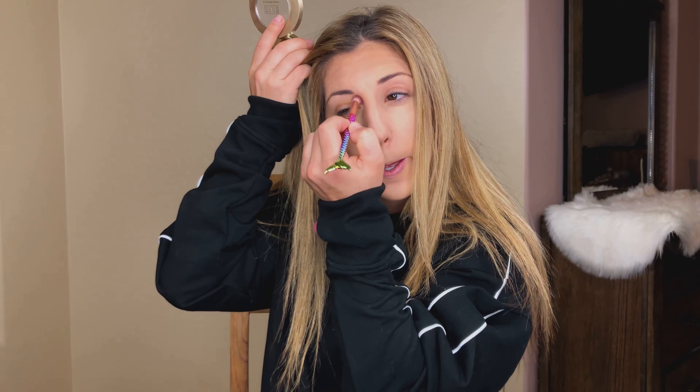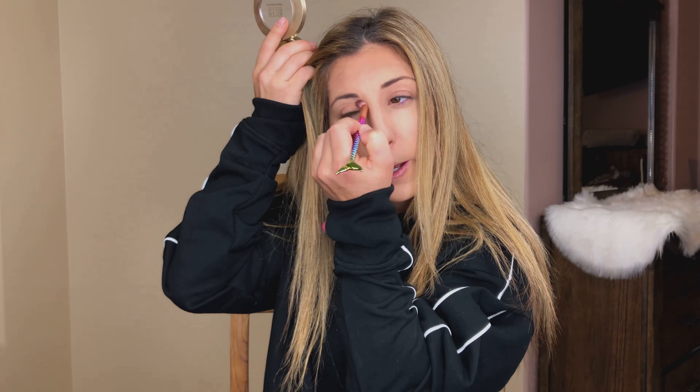Now we will take this mermaid brush and again with the Milani face powder — this is one of my absolute favorites, it really ties the five-minute makeup look together. We'll just take that fluffy brush and cover our lids. It makes it look like you put more effort than you did into your makeup.